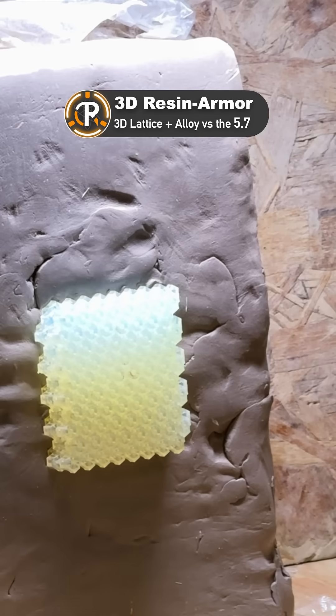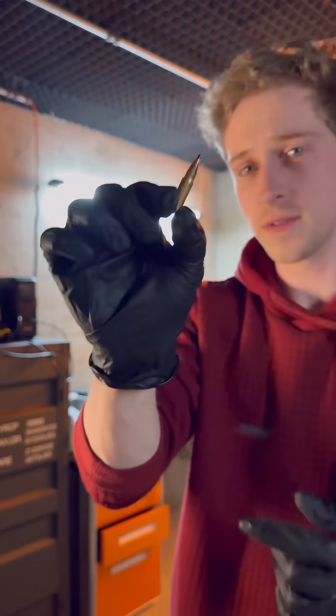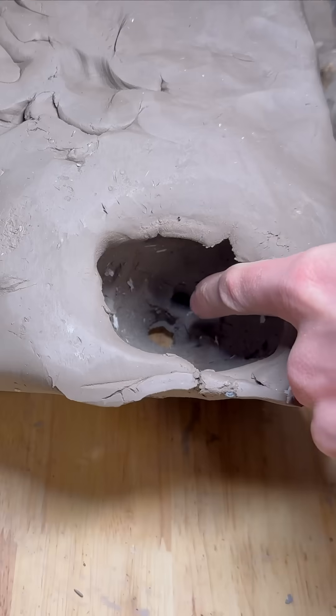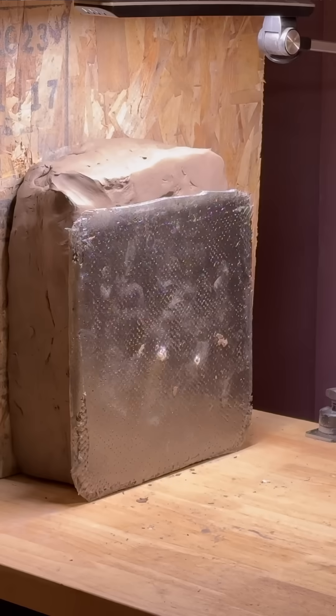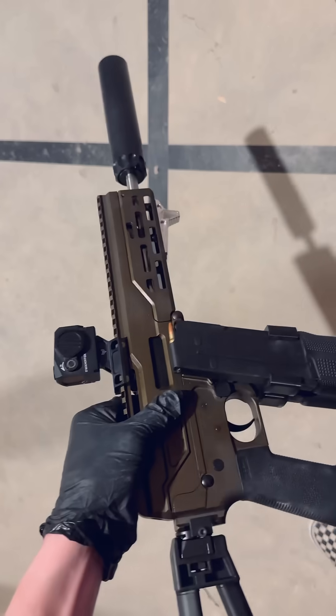After getting these thin 3D printed lattices to stop a .22, the next logical step is bumping this up to the 5.7, which has much better penetration than a typical handgun round like a 9mm or 45 ACP. So how will a panel that just stops a .22 fare against a 5.7?